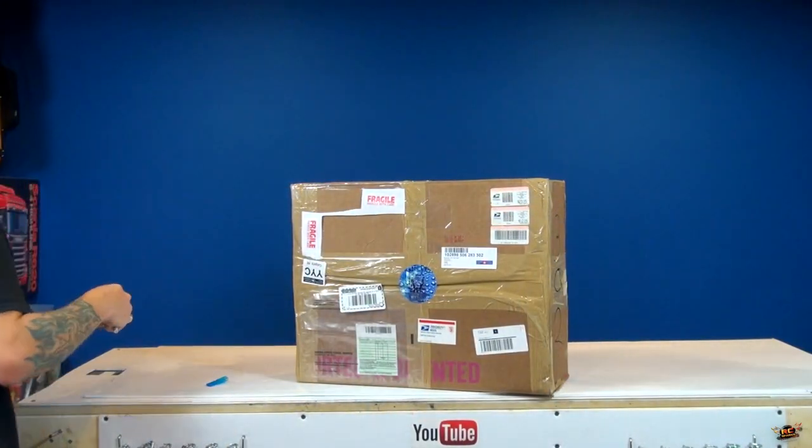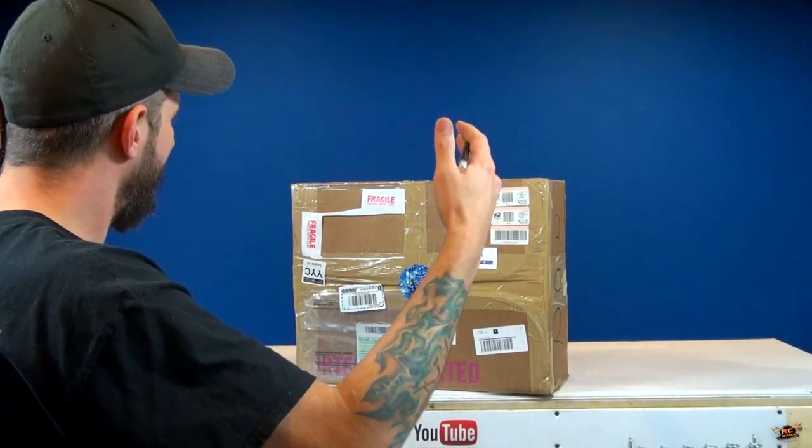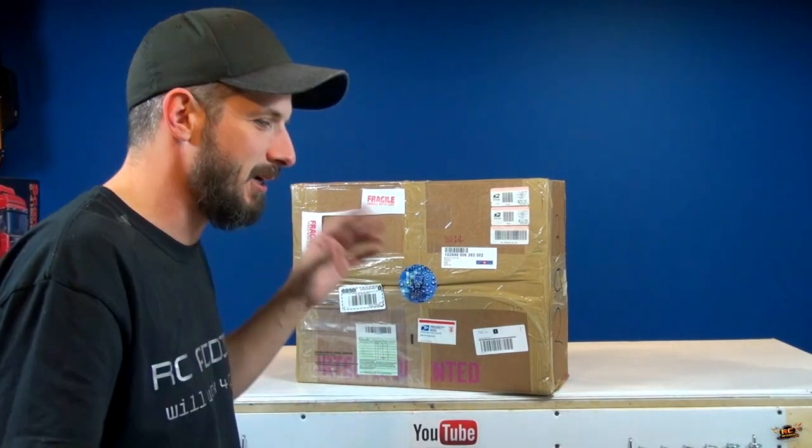And then I said, wait a second, I got an idea. Instead of me actually painting it, why don't I contact Pit Dog Hydro and see what they could do with one of those bodies. So after long months of getting on their wait list — because their work is fantastic — it's finally here.